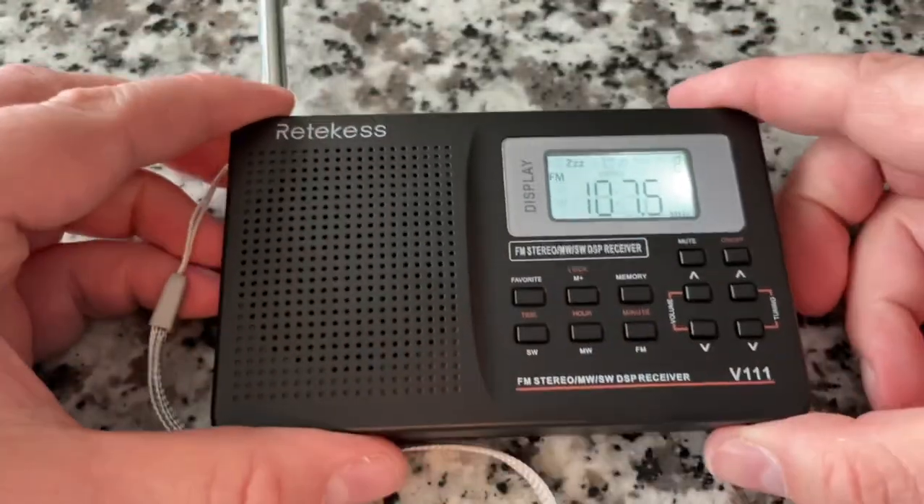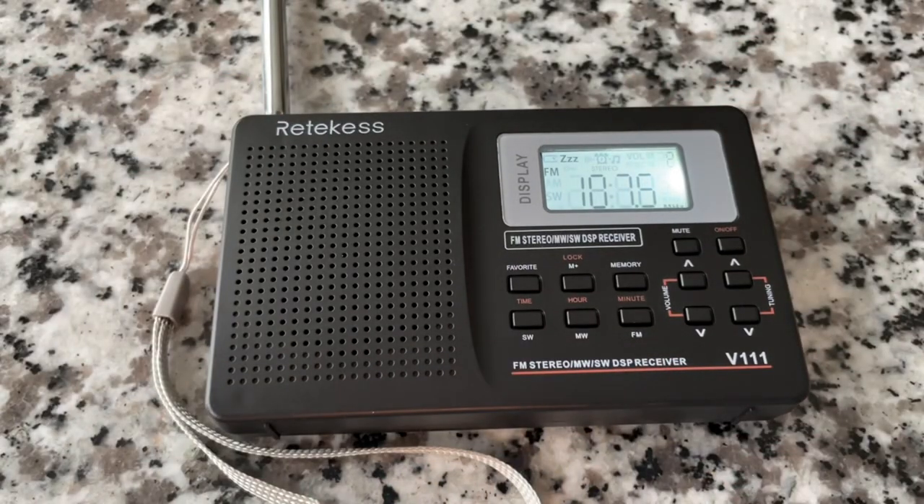A little Bruno Mars there. Interesting selection of radios. If you want these with a really good discount, there's different discounts depending on the product — not all of them have a discount, but all the information is in the description below.